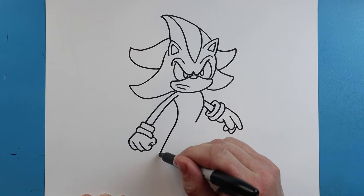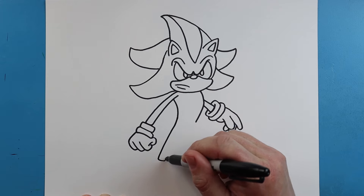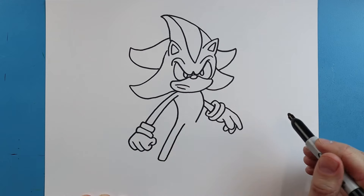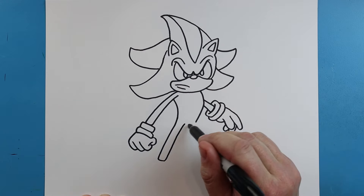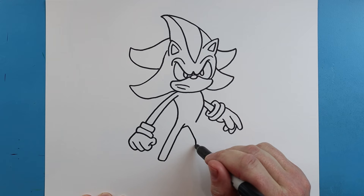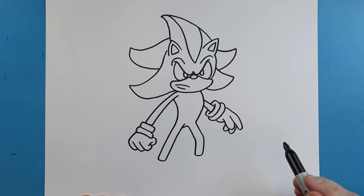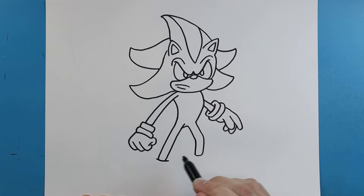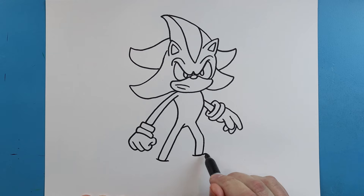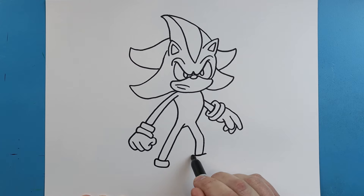Now, starting here, we're going to draw this line down, go over, and we'll bring this up here for a leg. Then we'll draw a little line over. Right here, we're going to kind of curve this line — we'll go over and then redraw that same shape. We'll draw some lines across. Line that goes down, over, and up. And another one — we're going to go down, over, and up to start the top of his shoes.